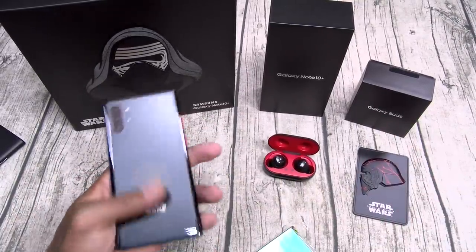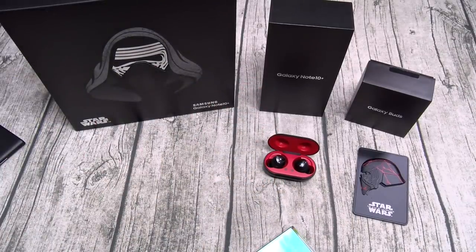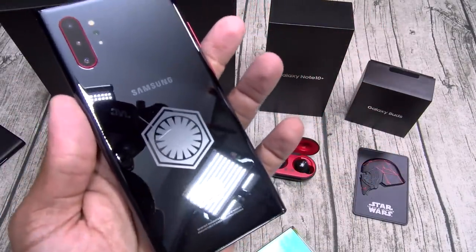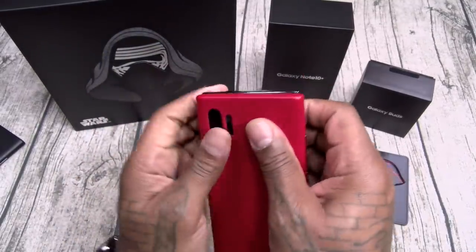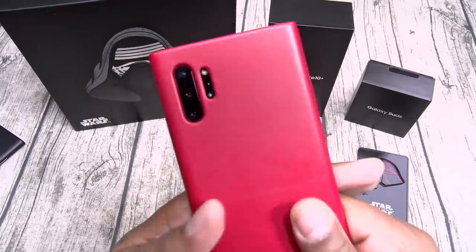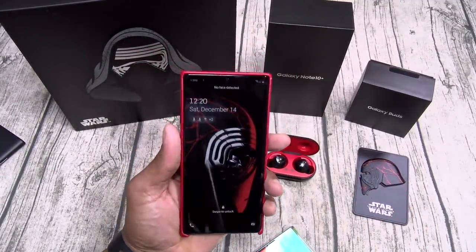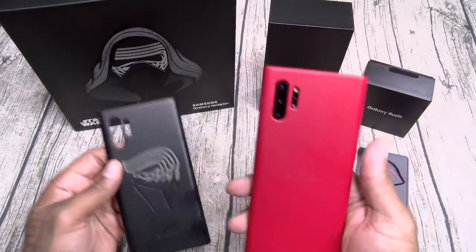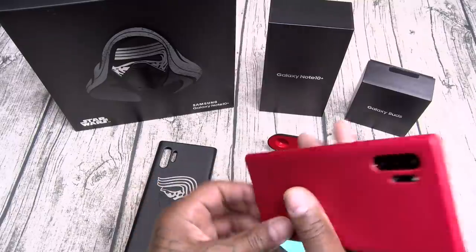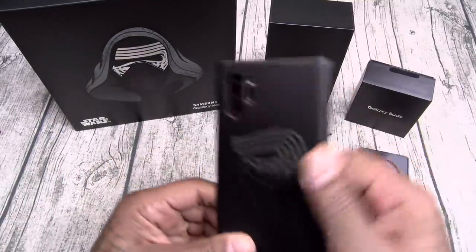Let's see what the red case looks like. That First Order logo — y'all need to see that one more time. Look at that First Order logo! Let's throw the red case on. You can still see the red theme through the red case. As much as I like the black case, I might have to go with the red case. Then again, who am I kidding — you paid $1,300, use the damn case. This is so sick.